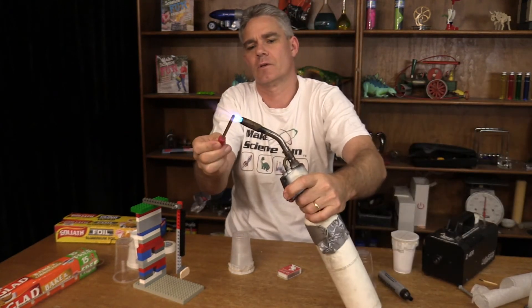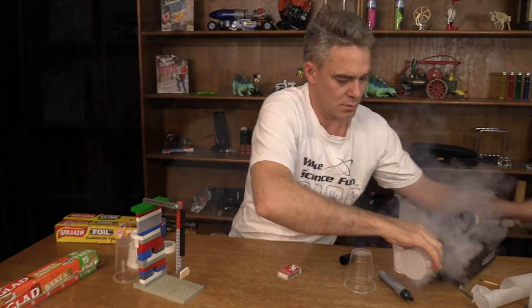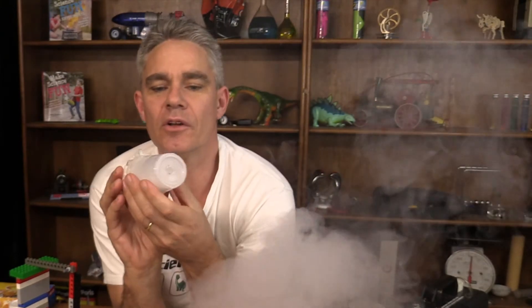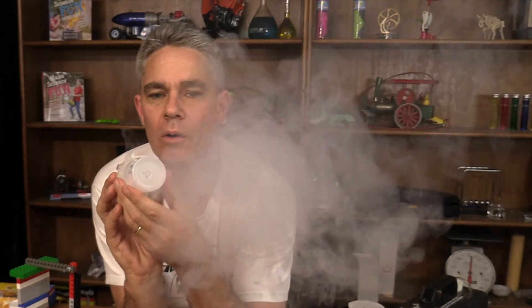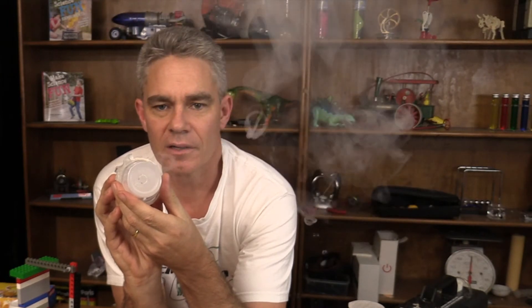What happens if I do a bigger hole? Let's make the hole bigger now and put a bit of smoke in and have a look. It's a lot easier to make the smoke rings with that bigger hole.